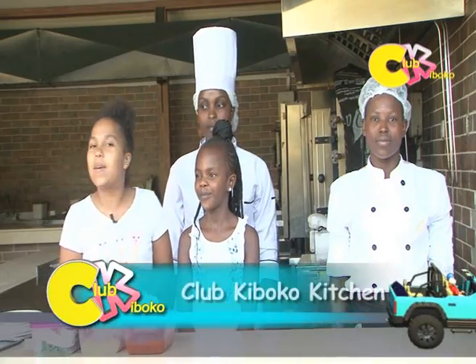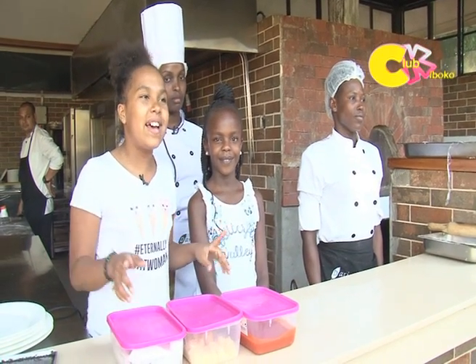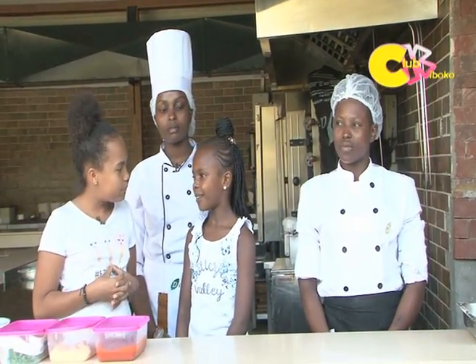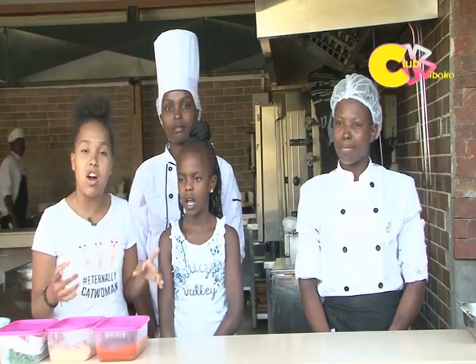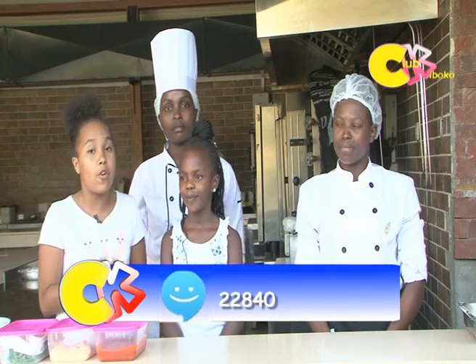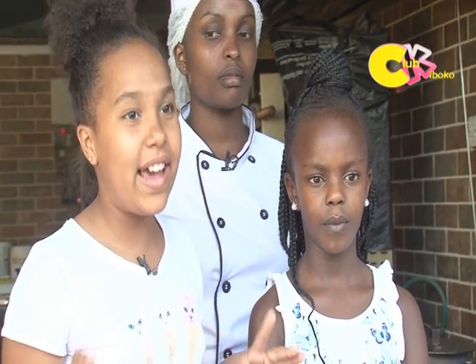Hello everybody! As you can see, we are here in the kitchen and we are about to cook some delicious things. But before we start, let us introduce people. She's on the show because she listened to us — she went on Facebook and took a picture of herself cooking. If you want to come and host a show with me cooking, make sure to take a picture or video of yourself cooking anything.